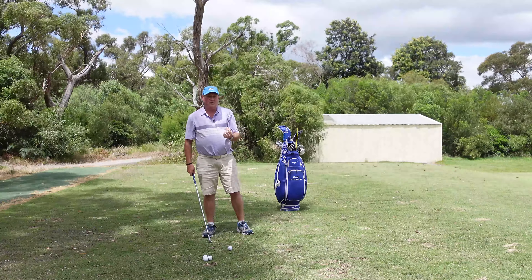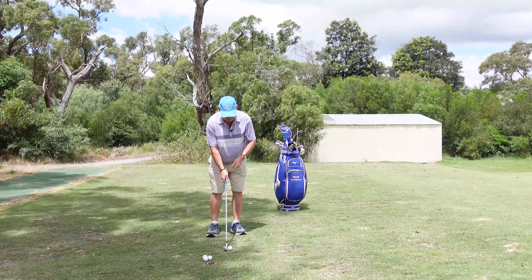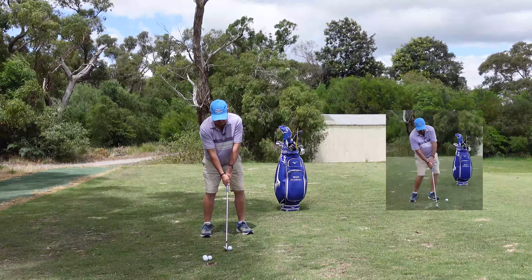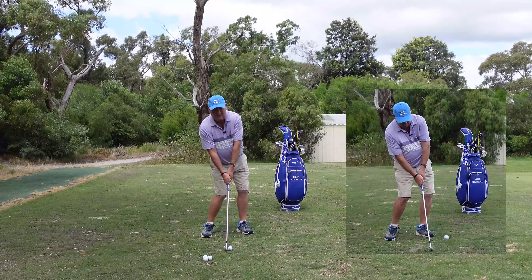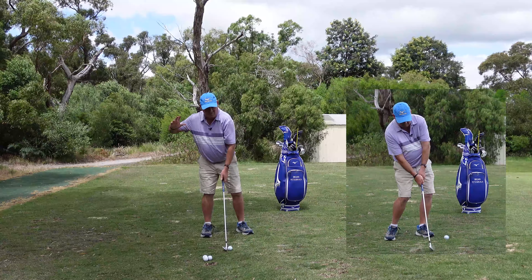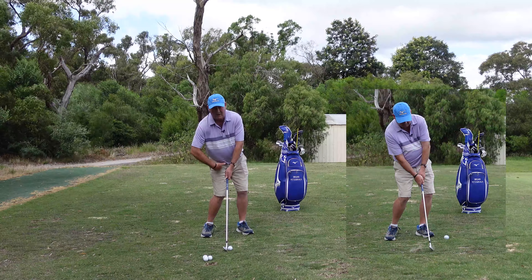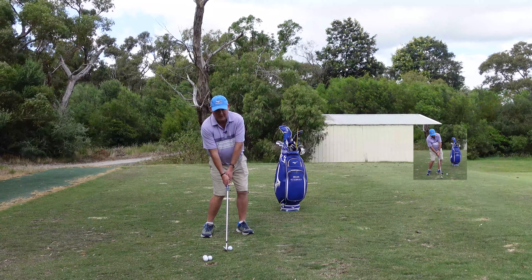It's a good thing to practice your impact position. The way I get people to do that is to take their setup, keep their hands and left shoulder where they are, and just turn the hips a little bit forward — that's pretty much impact. Golf is a dynamic game, there's movement. Your hips will be just a fraction forward, a little bit more weight on the left foot, but everything else is pretty much the setup.